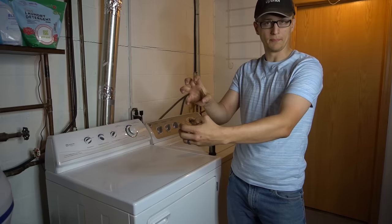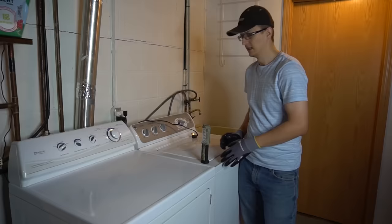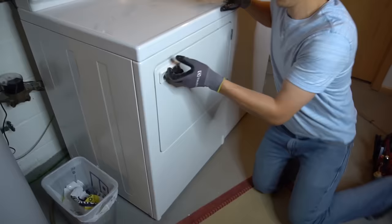Before you start, if you have an electric dryer make sure you unplug that big cord. If you have a gas dryer it'll have a regular 120-volt plug — go ahead and unplug that so you don't short something out as you're taking the panels apart. Also, laundry machines can be very sharp and can cut your fingers quickly, so gloves do help.